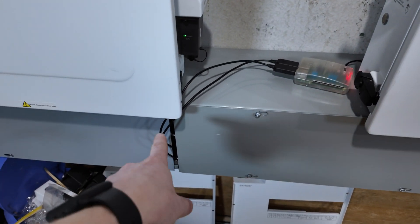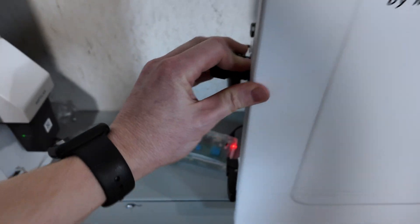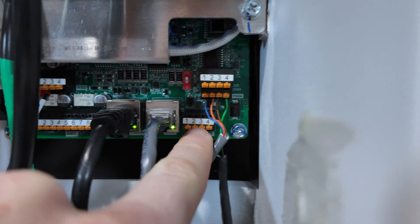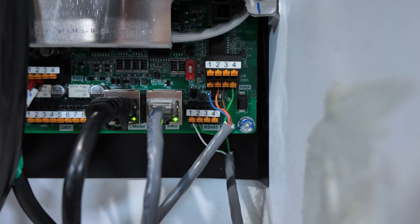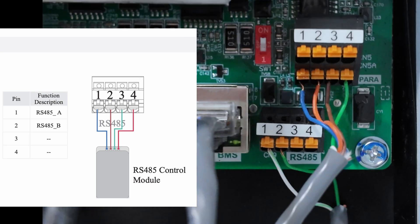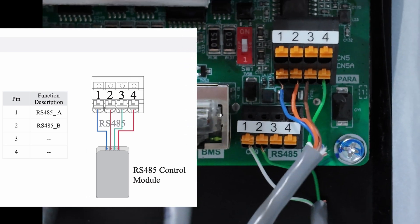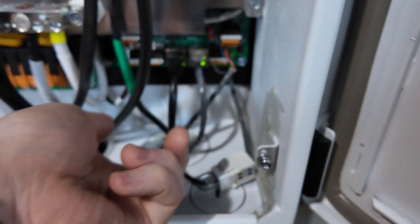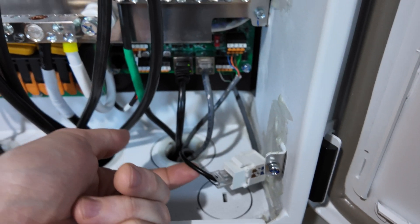Right now I've got my cables temporarily run down into my wiring trough, and then it comes up to an RJ45 jack which is wired into the RS485 terminal. I've got two wires — a white and a green — white going into terminal number one and green going into terminal number two. I have it wired this way because I'm constantly making changes with all these connection cables and wanted an easy way to plug and unplug.